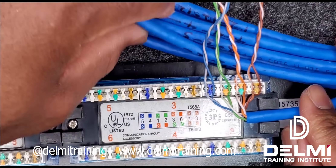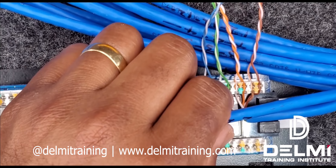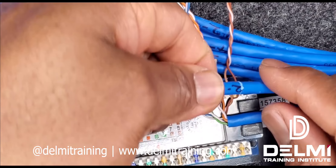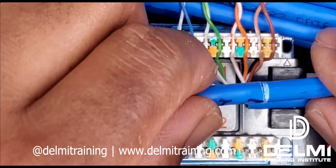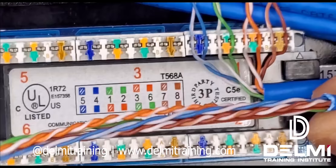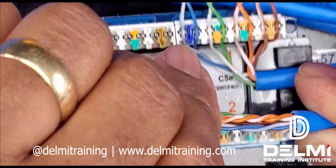Now I'm going to do the exact same thing for terminal block number two. With my scissors you can also just score on it — as you can see I did not cut too deep. Once I twist it, it's going to break off, and then I can unstrip it and check to make sure there was no damage to the cable.